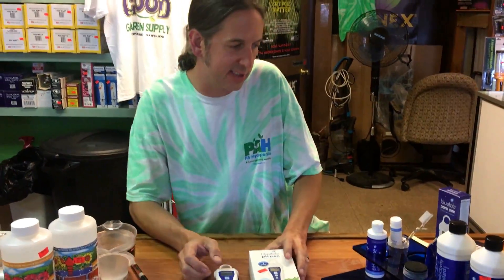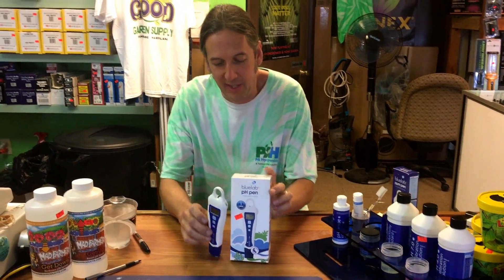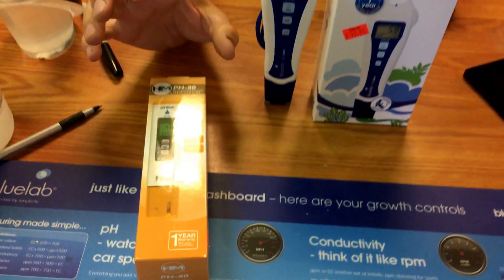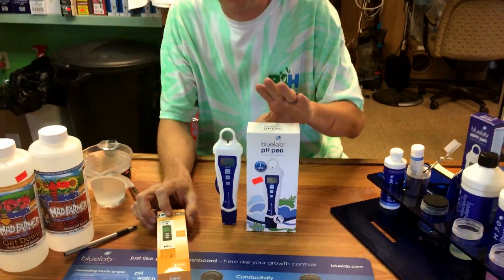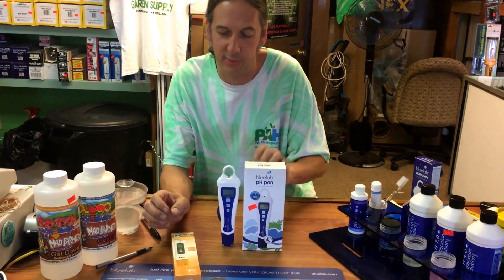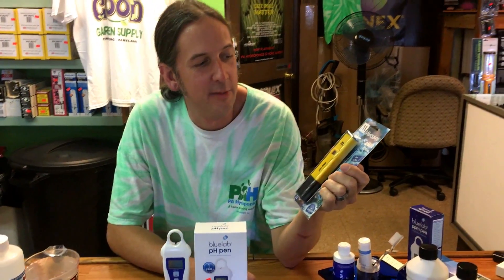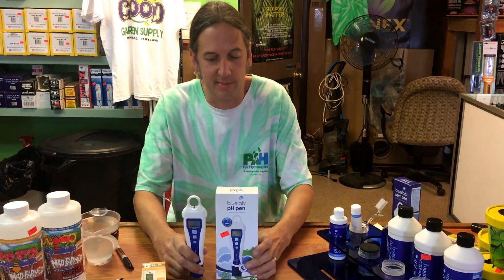The meters themselves — there are lots of different brands. A lot of people come in and grab a $9.95 meter off the internet that lasts about two weeks. You get what you pay for. Bluelab is our favorite brand — they hold up, last a long time, and get to a reading really quickly. The HM meters are a lower-cost option and seem to hold up well. This one is waterproof. The Bluelab — our rep said one was sitting in a tank for months and worked perfectly. The cheapest meter here is not waterproof, so if you drop it in your tank, it's done. I definitely recommend spending a little extra — Bluelab is awesome.